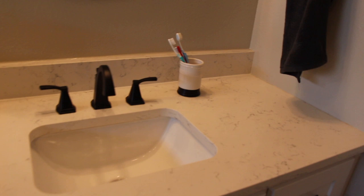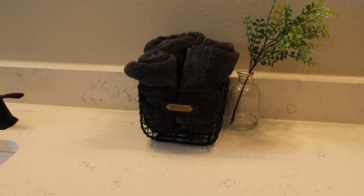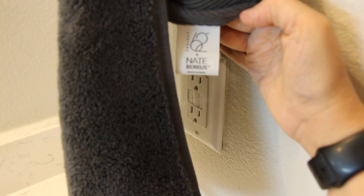We decided to go with that. This little soap dispenser is from HomeGoods, as well as the matching toothbrush holder. This is from Hearth and Hand, and the flower is from Target. The towels are Nate Berkus — Project 62 — in a charcoal color. We really like these towels.